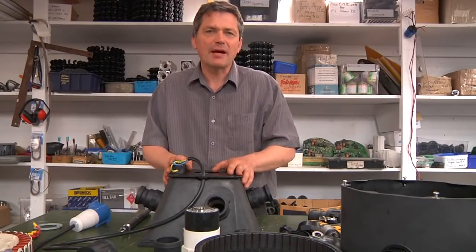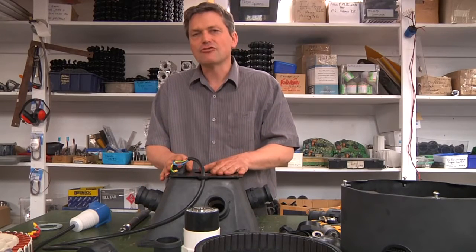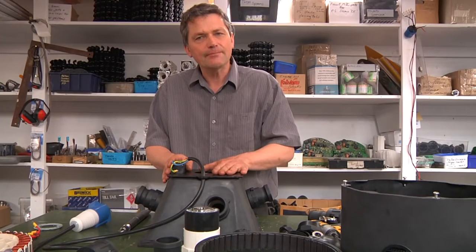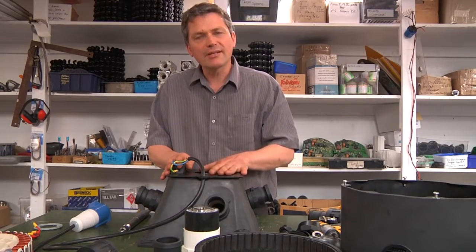Let's summarise the PowerSpout Turgo product. It's cost effective. It arrives in a box fully assembled. It's drop shipped globally all over the world via our dealer network. It's reliable. It's easy to service. It can work on grid or off grid.